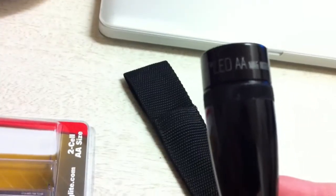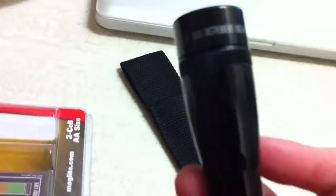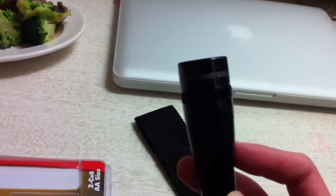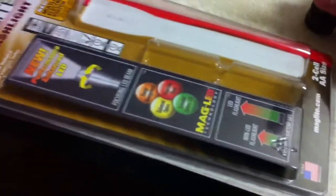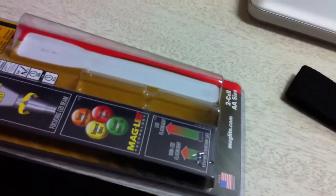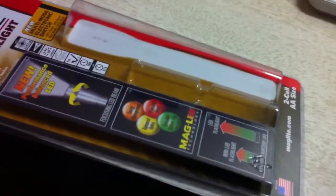On the light itself it says Maglite LED, AA batteries, Mag Instrument, Ontario, Canada, USA. The non-LED ones do come with a replaceable bulb, but the LED ones don't come with a replaceable one — not really sure why. But they're LED lights so they definitely last a long time, so you don't really need a replaceable LED bulb.